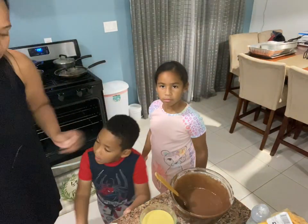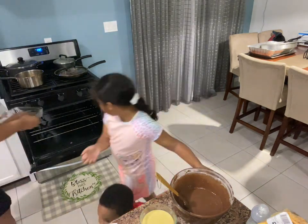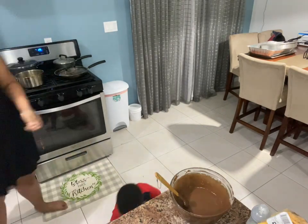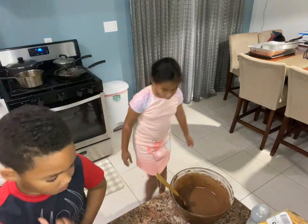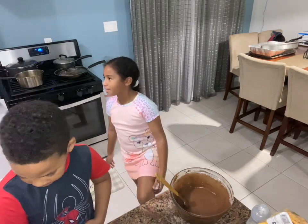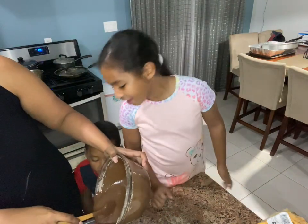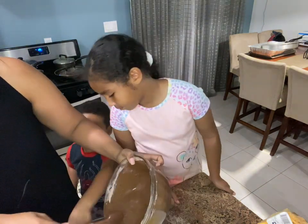We're gonna put this in the oven. I'll put it down so we're gonna cut it. Look how many cupcakes I'm making. Chocolate and then vanilla - chocolate, vanilla, chocolate, vanilla. So all of these are chocolate and this is all vanilla.